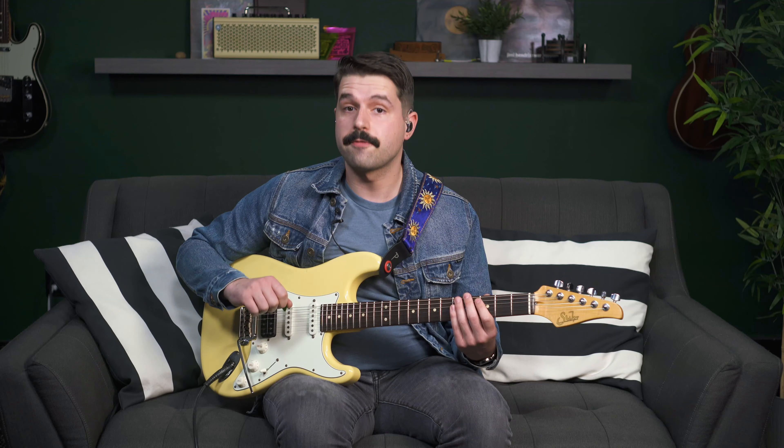Now that we've got our shape down, let's talk about our right hand. This scale is absolutely perfect for economy picking. What is economy picking? If we are crossing the strings, we need to pick in the same direction as the string change. So if we're going from string six to string five, or from three to two, we're always going in the same direction as the string. This is different from alternate picking, where we're always going down, up, down, up. With our three-note-per-string scales using economy picking, we go down, up, down on every single string.